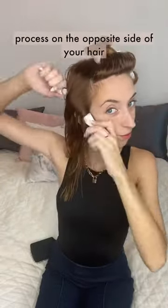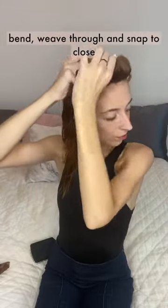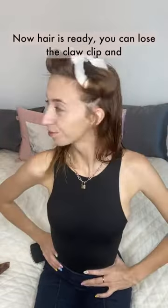Repeat the exact same process on the opposite side of your hair: bend, weave through, and snap to close. Now your hair is ready — you can lose the claw clip and finish up your roll-in.